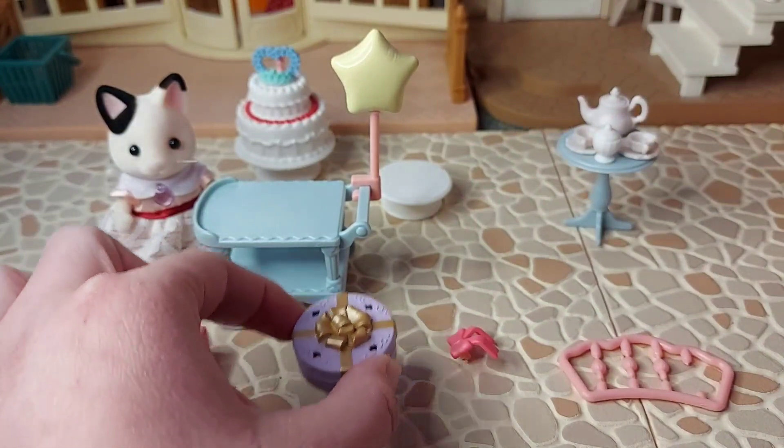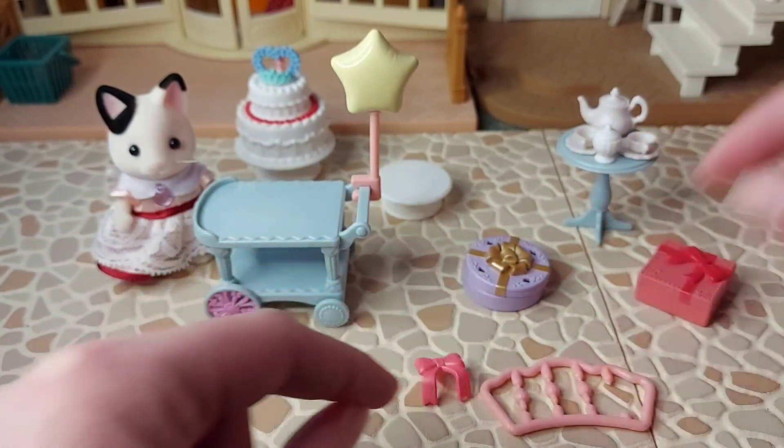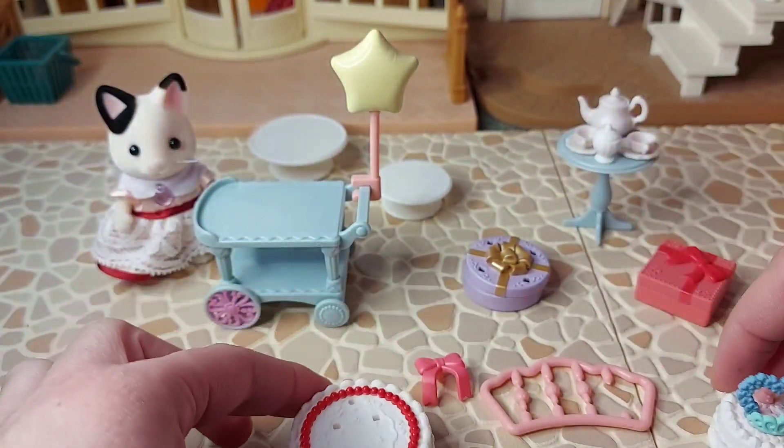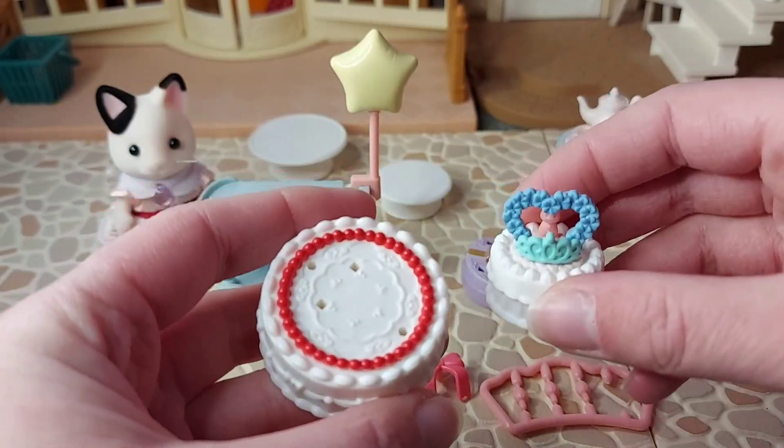The idea for the strawberries and the ribbon is so you can change how you decorate the cake. So now I've got it in two parts like that. These parts come off as well, so you could arrange the decorations differently.